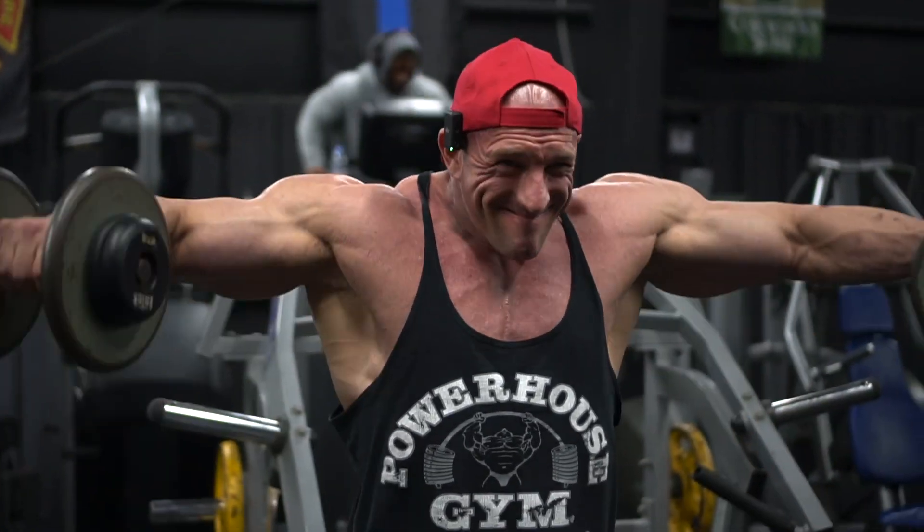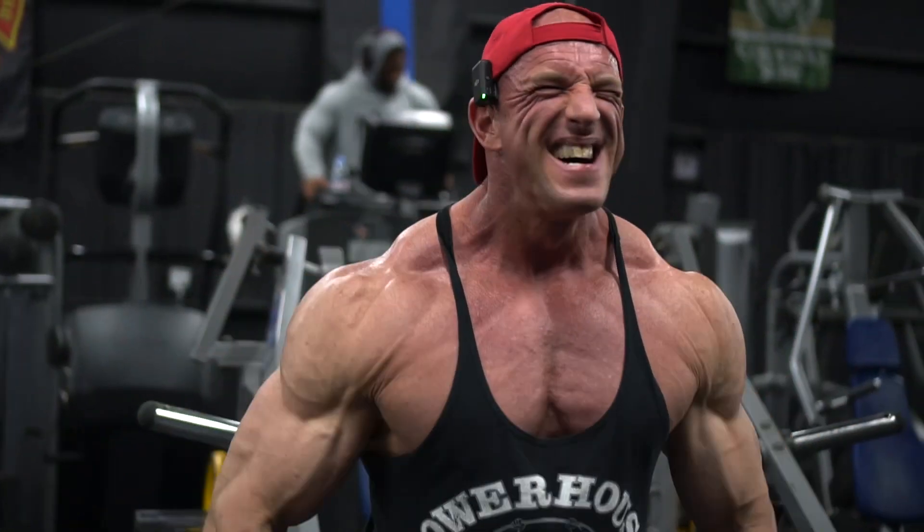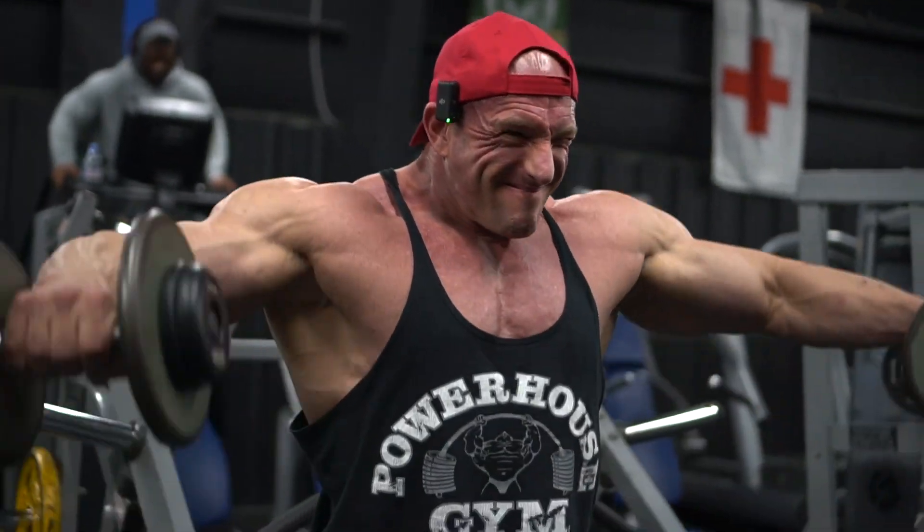I never do shoulder videos because I had those shoulder surgeries ten years ago — I mentioned this in a couple of our other videos. So I can't really go heavy, and you won't see me breaking any records on shoulder training, but this does give you a good idea of how to structure a shoulder workout.